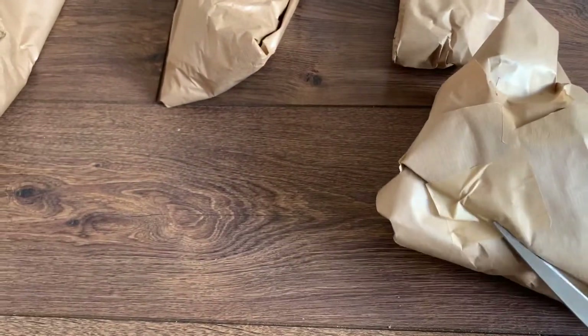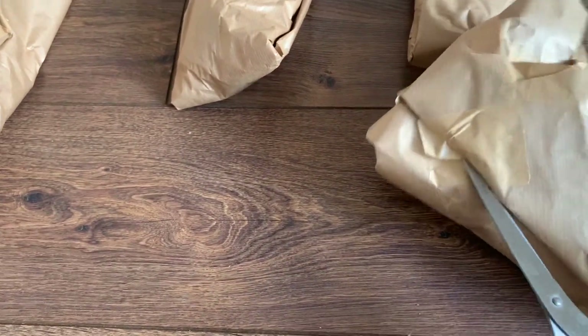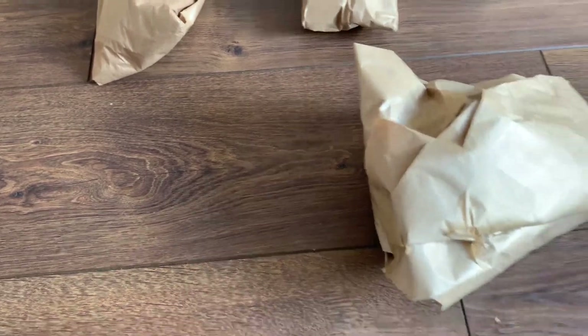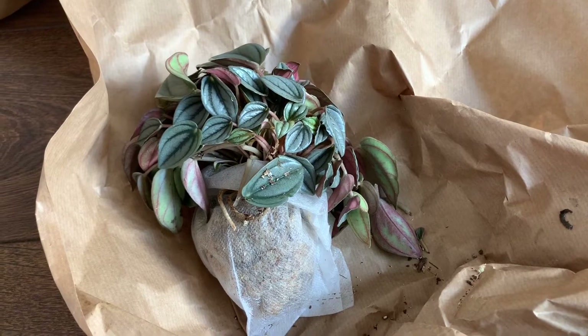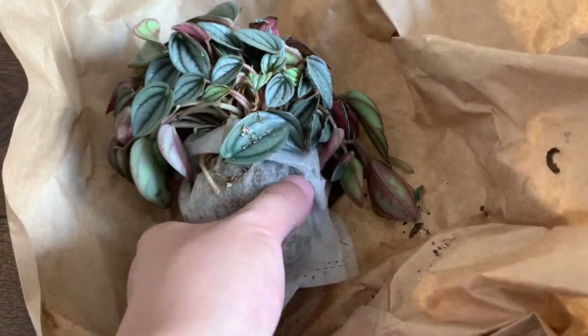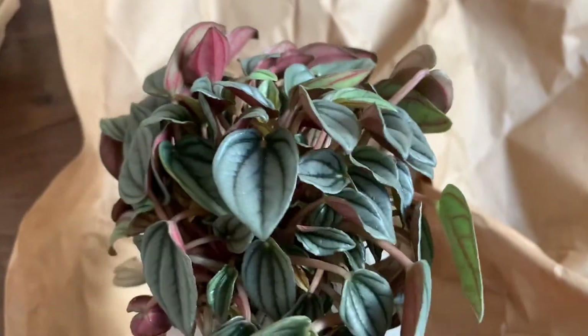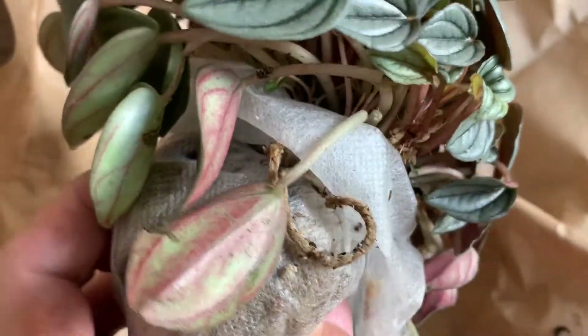I'm not sure if this is the correct name because I couldn't find much information about it on the internet — I suppose it's got other names too. Indeed, it is the Peperomia Mendoza. Upon first sight, it actually looks like a tiny version of the watermelon Peperomia.